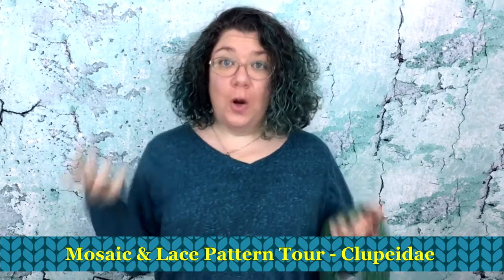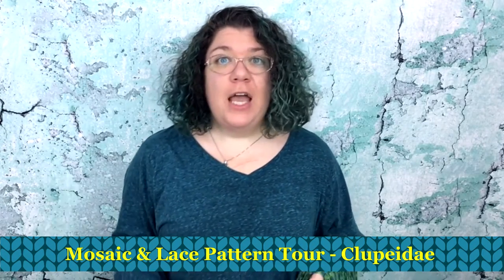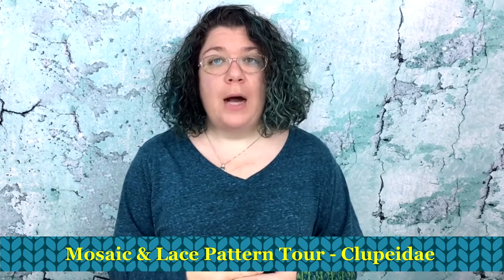Hello knitters, Barbara Benson here. I'm an independent knitwear designer who also likes to make these videos here on my YouTube channel, Watch Barbara Knit. If you would like to know more about my patterns, please check in the description below and there you will find a link to my Ravelry page where you will be able to browse through all the patterns I have available currently for download as individual patterns. And if you want to knit one of them up, I'd love to hear about it. I have a Facebook group — check in the description below — where you can come and chat with me and continue the conversation about what we're doing here.